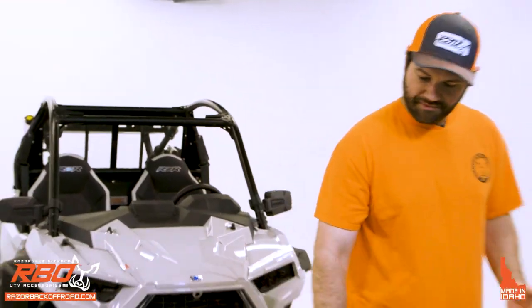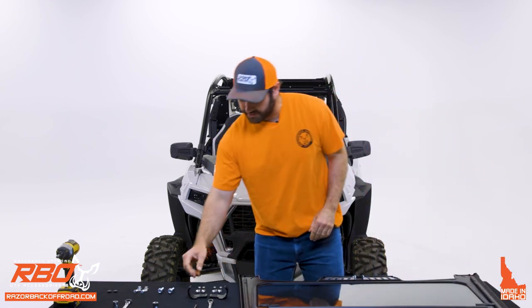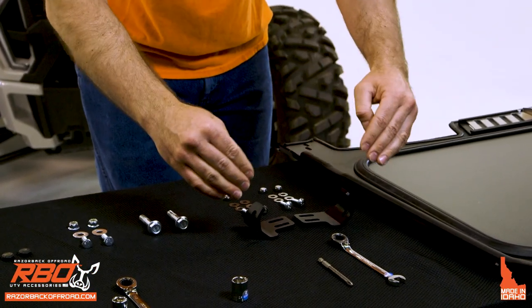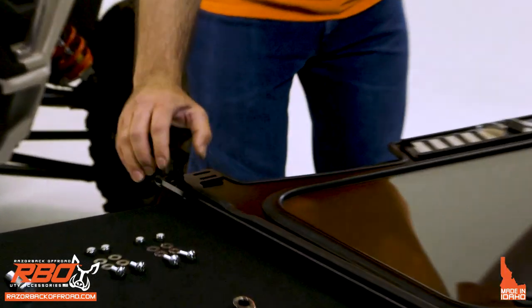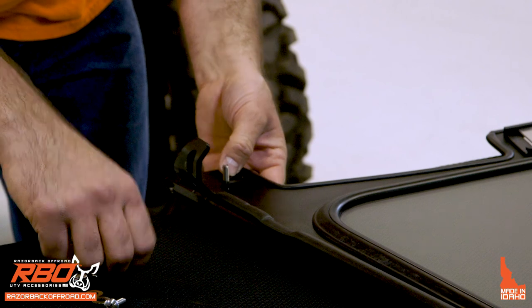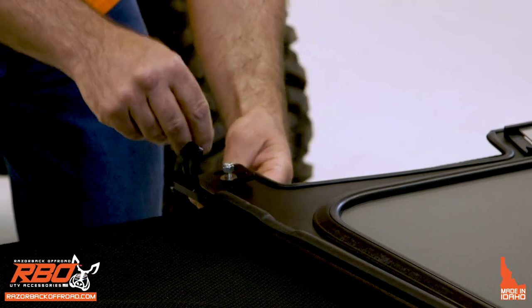Now we'll begin with the first section. Flip over the windshield — it's nice if you have a workbench. Grab one of the brackets with the slot high and the other slots lower. They're tapered upwards; this is the driver side and this is the passenger side. They go on to the bottom. To install, put the washer on the bolt coming through the bottom, then the washer and nylock nut on top. Do the same thing to the other slot.